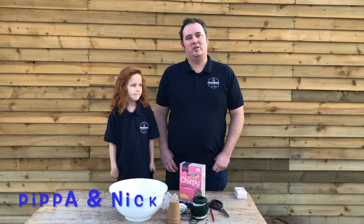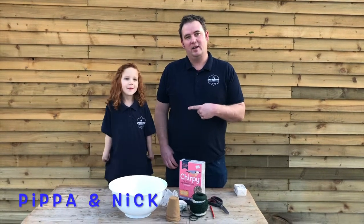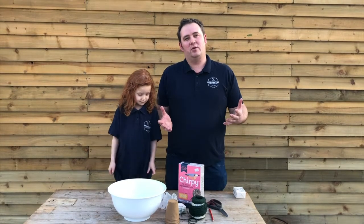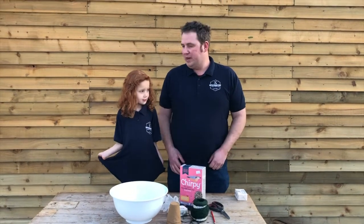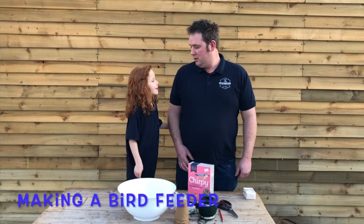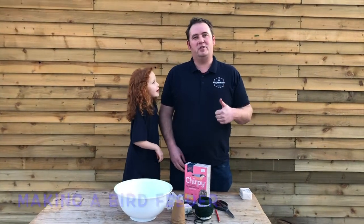Hi everybody, I'm Nick from Up Country and this is Pippa from Up Country. She's my daughter and we thought we'd give you something to do during this lockdown. What are we going to make Pippa? Bird feeders for the birds. Brilliant, bird feeders for the birds.